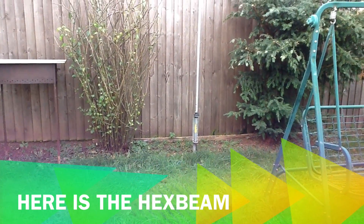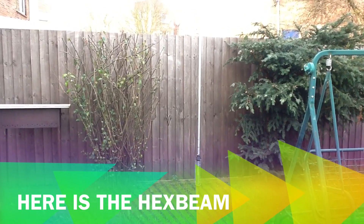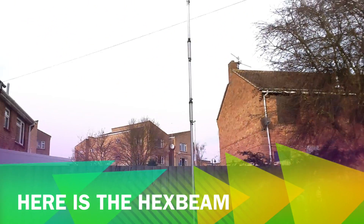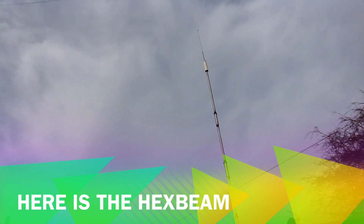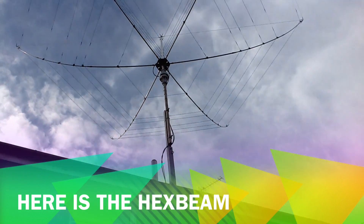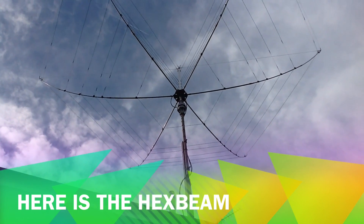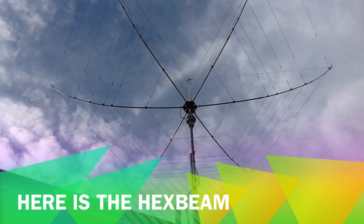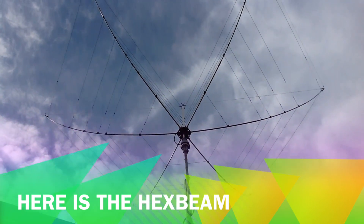Hi everybody! Today we compare how this performs — my new Hexbeam versus my old aerial, the Hustler 6BTD, a six-band vertical in the back garden. Here's my new Hexbeam. It's not at full height now, but I'll put it up a little bit. It's a little windy, but it's performing really well. I'm really pleased with this aerial. So we'll go and check how it performs on the bands.